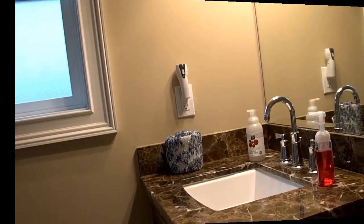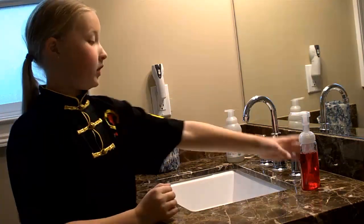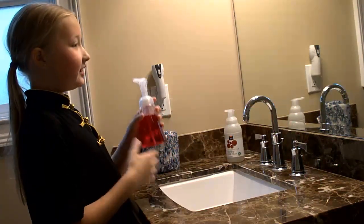So let's get started. Now we can begin our washing hands. Today we are going to be using the Dial Complete soap.